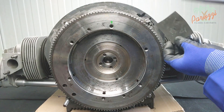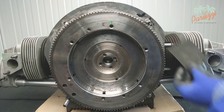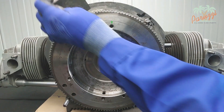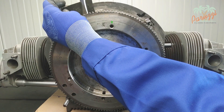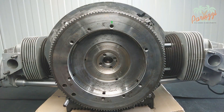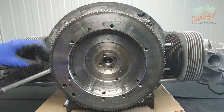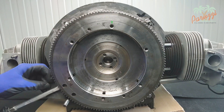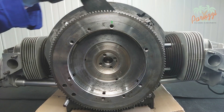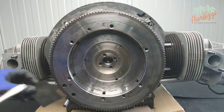Here we show the markings on the flywheel and on the crankshaft. Use a sturdy screwdriver to push the flywheel loose, being careful not to damage the crankcase. We use a piece of rubber to push against the crankcase. The crankcase is made of soft material and will be damaged quickly if you push against it with a metal tool. Take your time and push evenly in several places around the flywheel.